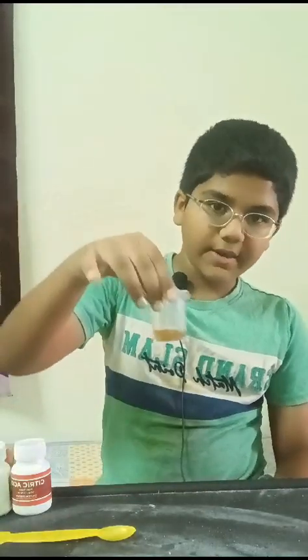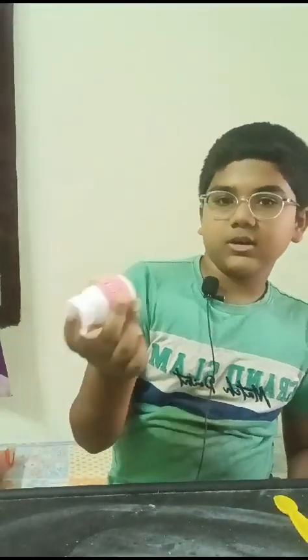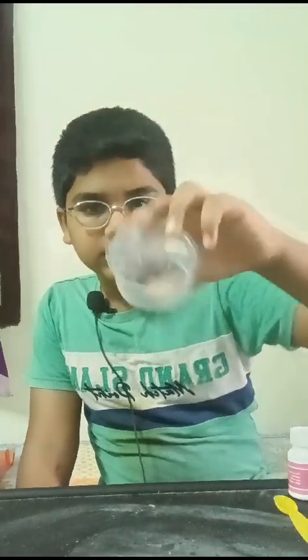Hi guys, welcome to my channel. Today I'm going to show you how to make a bath bomb at home easily. You're going to need oil, 5ml, two cups, some blue color or any color you want. I have rose food essence — you can use vanilla food essence — and citric acid, which you can buy in a medical shop or a kirana shop. You'll also need a spoon, baking soda, and cornstarch, which you can get in kirana shops.